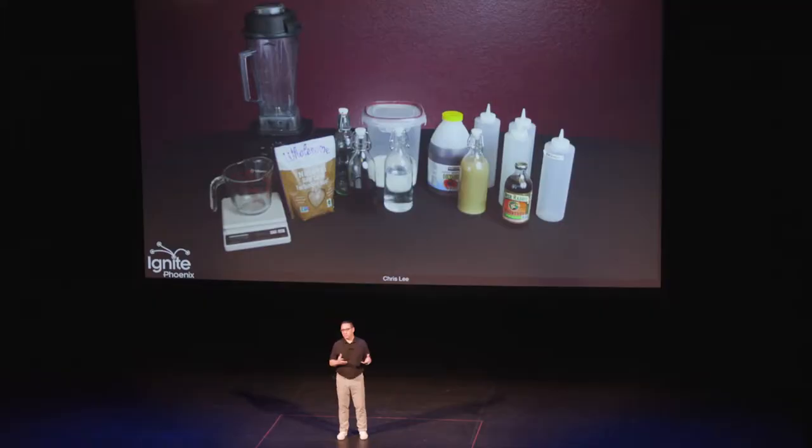As far as the drinks themselves, a big component is citrus. The big thing to think about there is that you want it to be as freshly squeezed as possible. If you're just going to make a couple of drinks, you might as well squeeze it as you go. But if you're going to have a party, maybe squeeze a bunch that day. And then making syrups is easy too.